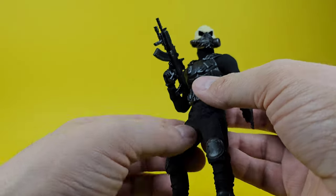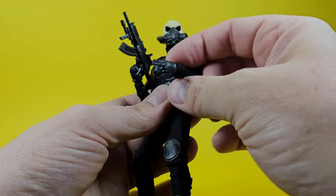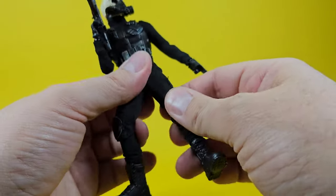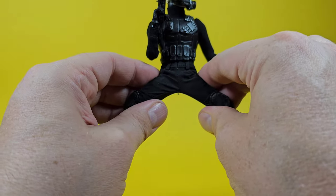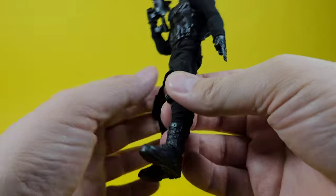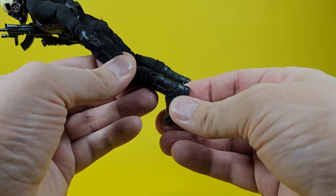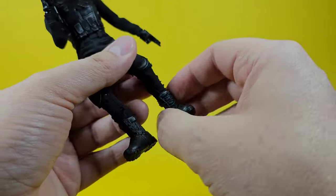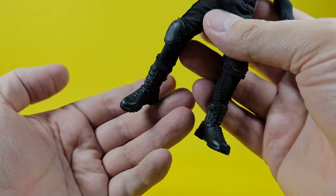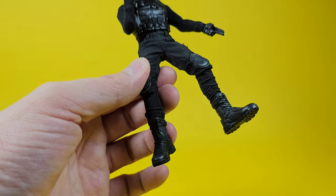You have your basic 1/12 body with double-jointed elbows and double-jointed knees as well. The pants and shirt don't restrict the movement at all, which is nice. You're not going to do a full split but close enough. The boots are a nice touch — sometimes in this scale you don't get ankle cuts, but on this figure you do get a nice swivel and shin movement.